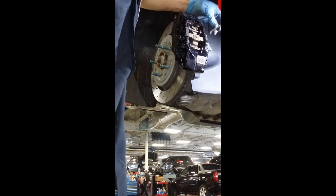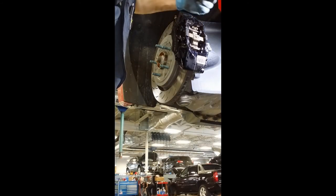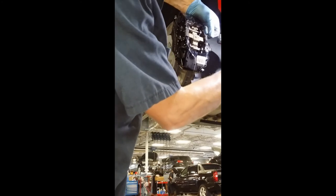For the top one, the pin punch may be too long, so if you can get a little allen bit or something to use as a punch, you can come in from the back side and get it. Be careful not to slip, otherwise you'll chip the paint on the caliper.